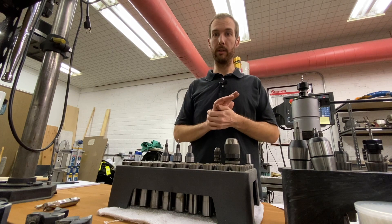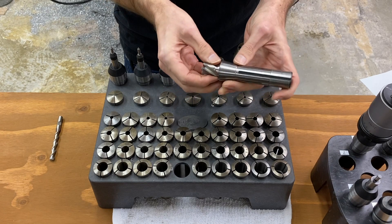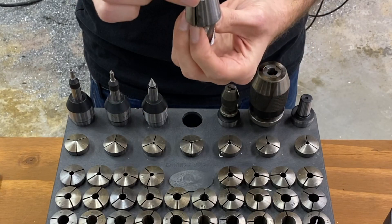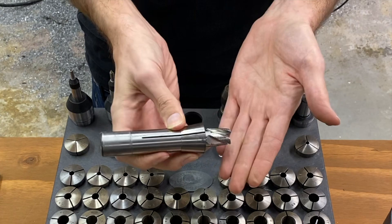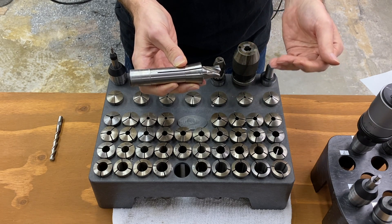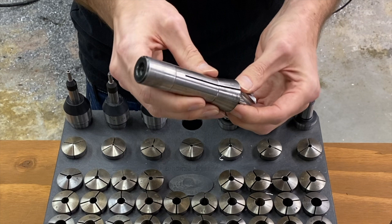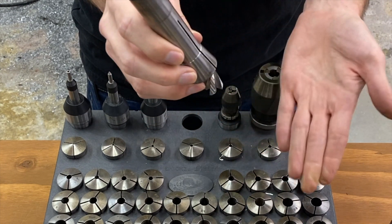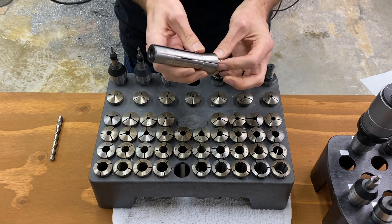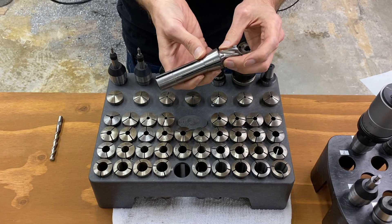Whenever I see a new tool that's R8 shank or R8 compatible, we usually just buy one if it has any application to what we're doing. When it comes to R8 tooling and rigidity, nothing beats the original spring collet with the tool pushed up as far as it will go — that's the most rigid setup with the R8 spindle. Everything else is going to be longer, a little more flexible, and may have more runout. The big disadvantage is these are not fixed tooling. Once you take the collet out of the spindle, you've lost your Z position, making this kind of useless for CNC programming. You can work around it, but it's not efficient.